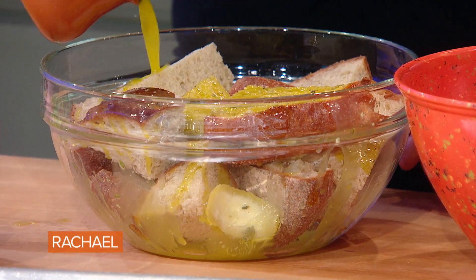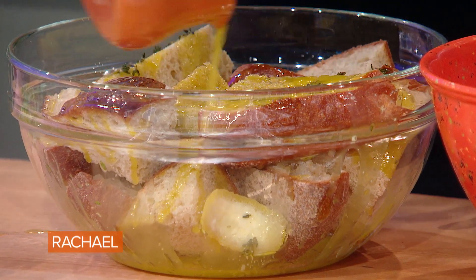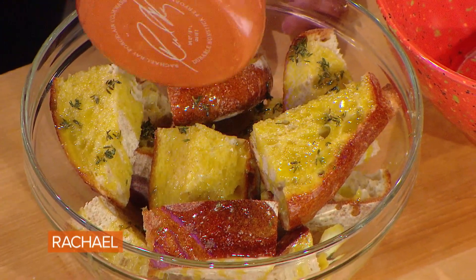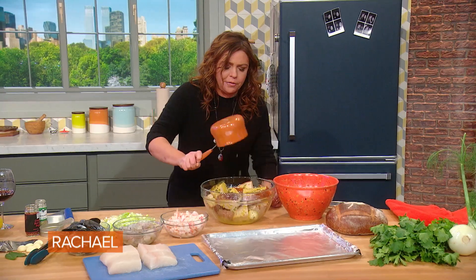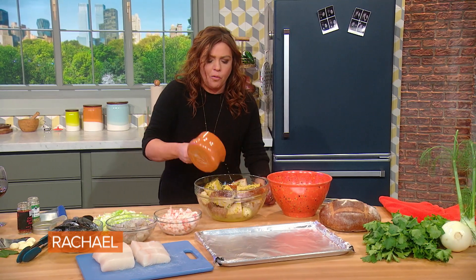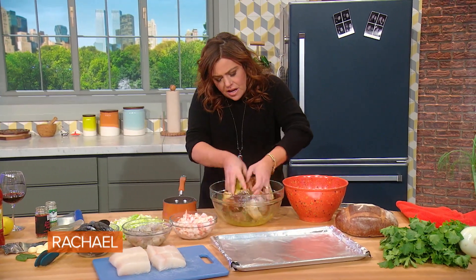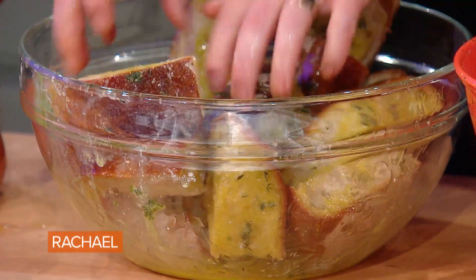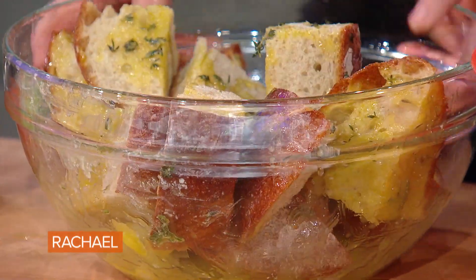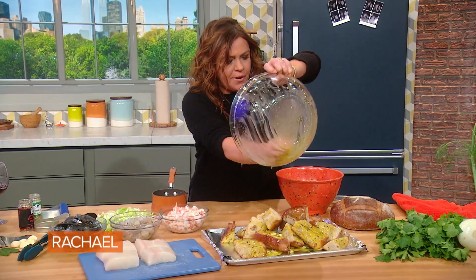I'm gonna throw in some fresh thyme too. I throw the garlic and the thyme and the lemon all in there, and then I pour all that great flavor down over the giant croutons. Toss it together, then put it on a big old baking sheet and throw it in the oven. So it just tastes like garlic bread.